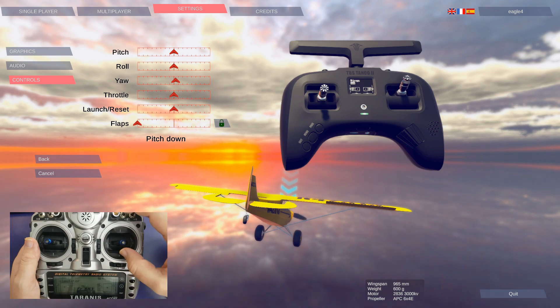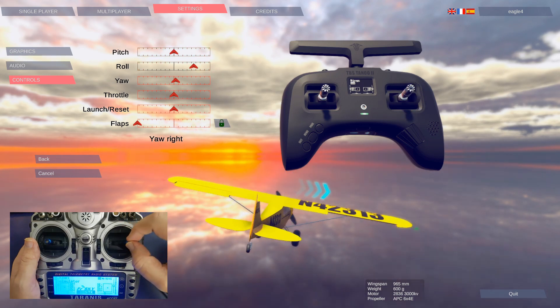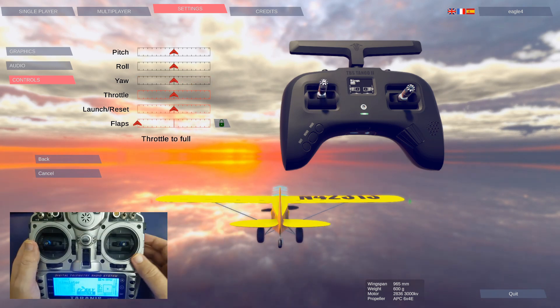Next, pitch down — so just move this pitch up. Roll to the right, yaw to the right, and throttle full.